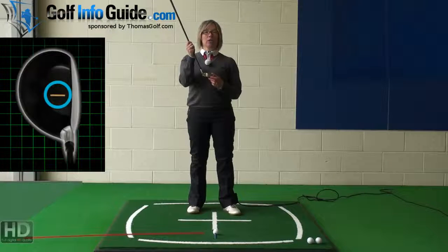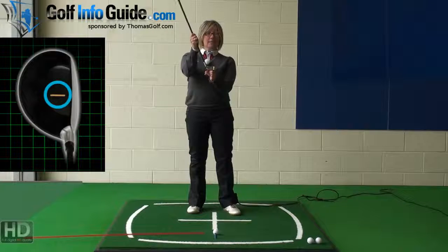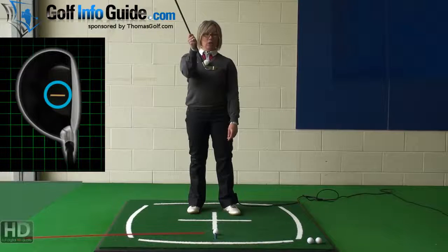To aim and align the golf club correctly, you need to make sure the club face is pointing so that the ball will fly at a right angle off that club face. The club face should always be square to the target, meaning it's pointing so that the ball can fly off that club face at a right angle.